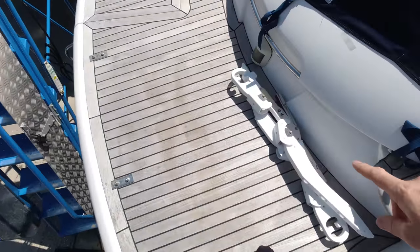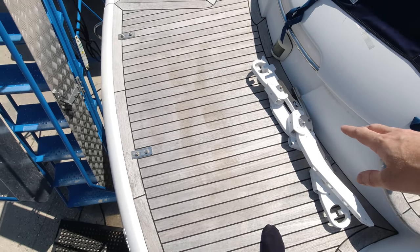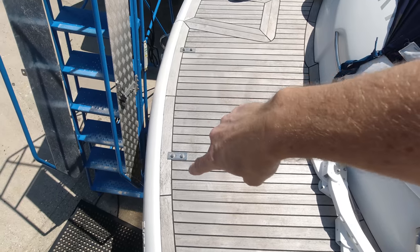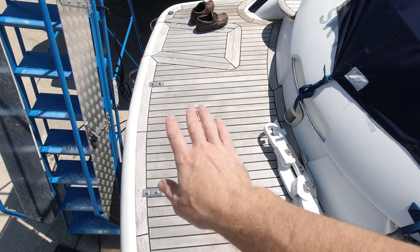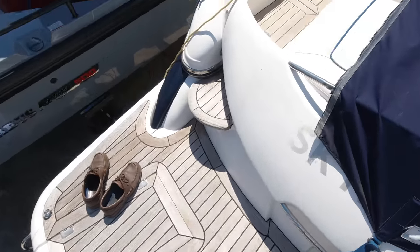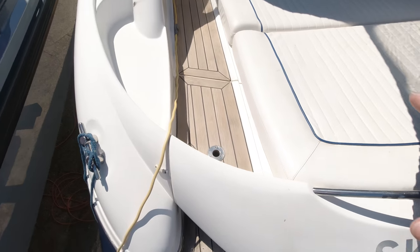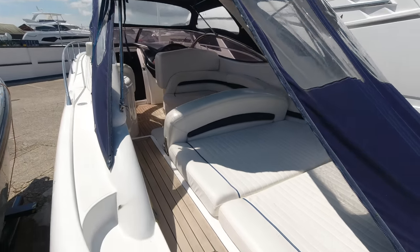Worth noting on the platform here - the owner had purchased a pair of early davits that fit on these two brackets on the back, allowing you to fit a small tender of up to about 75 kilos sat on the platform. He's actually got a small aluminium dinghy and electric outboard which would go with the boat depending on the offer level. So let's head on inside.